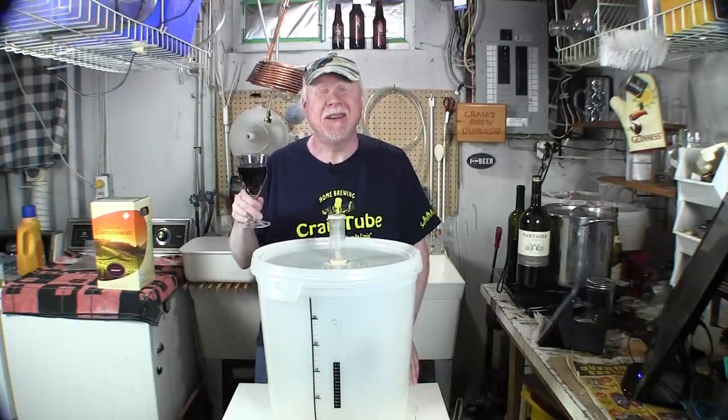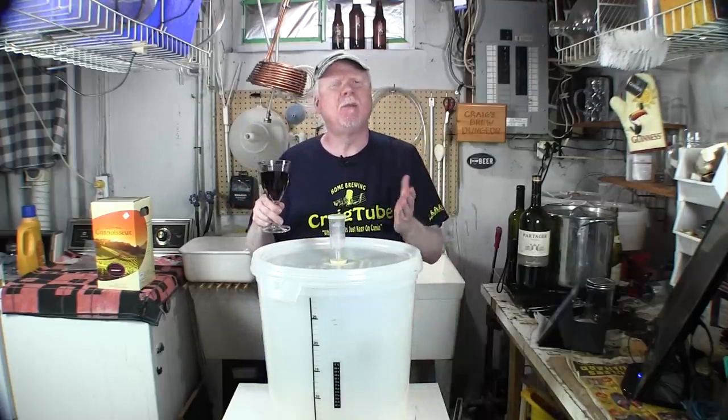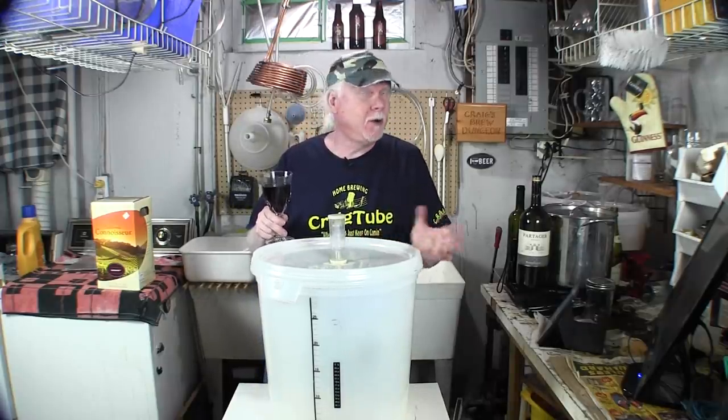That is so good! Hey guys, it's Craig here. Today we're going to talk about making your own wine. I did this many years ago on YouTube and decided to do it again because that video is very old. Let's give it a shot and show you how easy it is to do this. Now, why would you want to make your own wine when you can just go to the store and buy it?